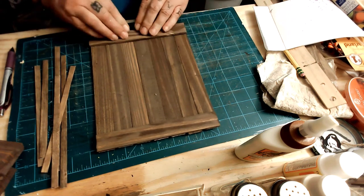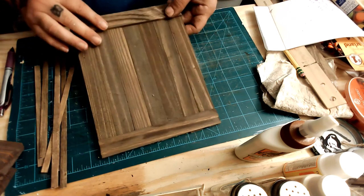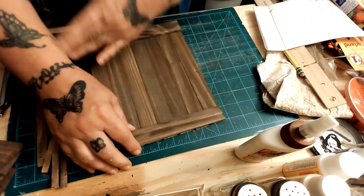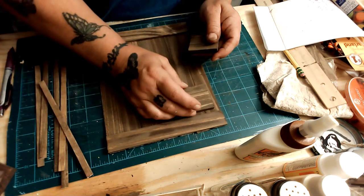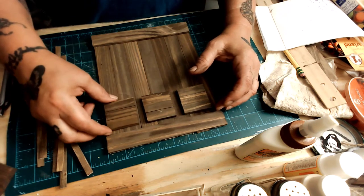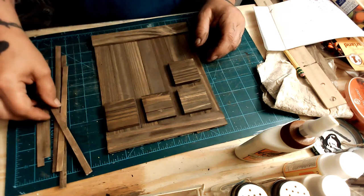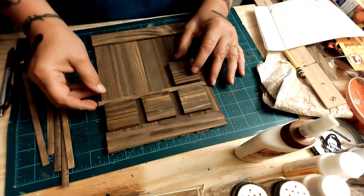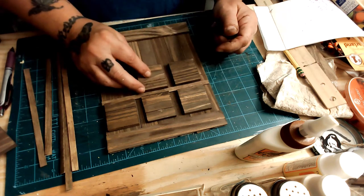I did use the burnt umber and water instead of stain or the antique wax, because I wanted it to dry fast. I love this color — absolutely love it. I did all of it, not just the sides that were up. I covered every piece of wood all the way around — tops, bottoms, backs, fronts.